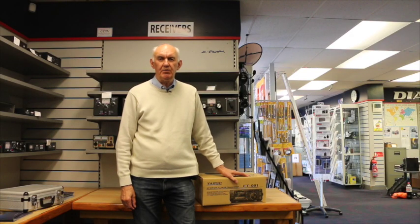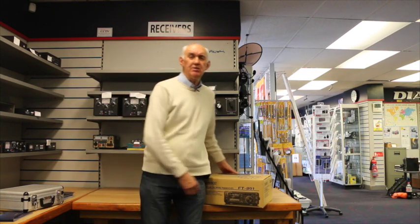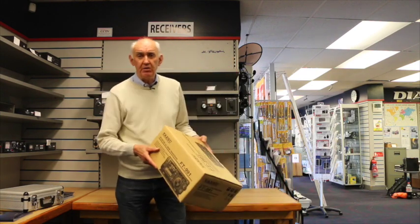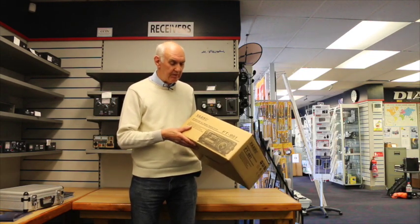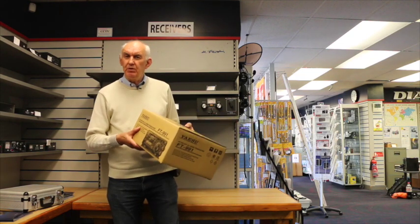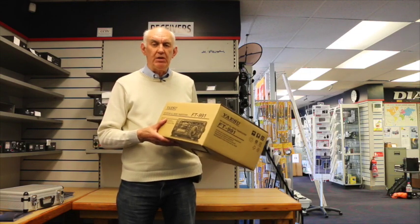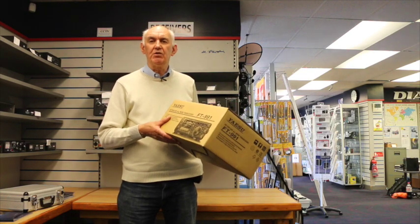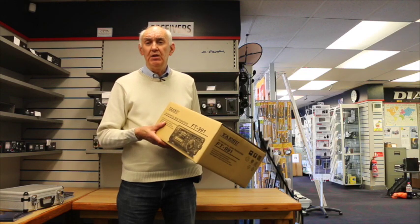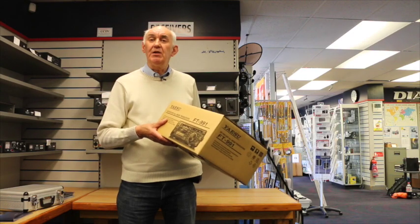Here at Waters and Stanton we try to keep abreast with the latest news on ham radio and the latest equipment. One of the big announcements of 2015 was the introduction by Yaesu of the FT-991. We thought we'd do something different — a lot of customers are interested in VHF performance on rigs that cover DC to light, so I got it tested on two meters by Justin G0KSC, and we took it over to our demonstration room.